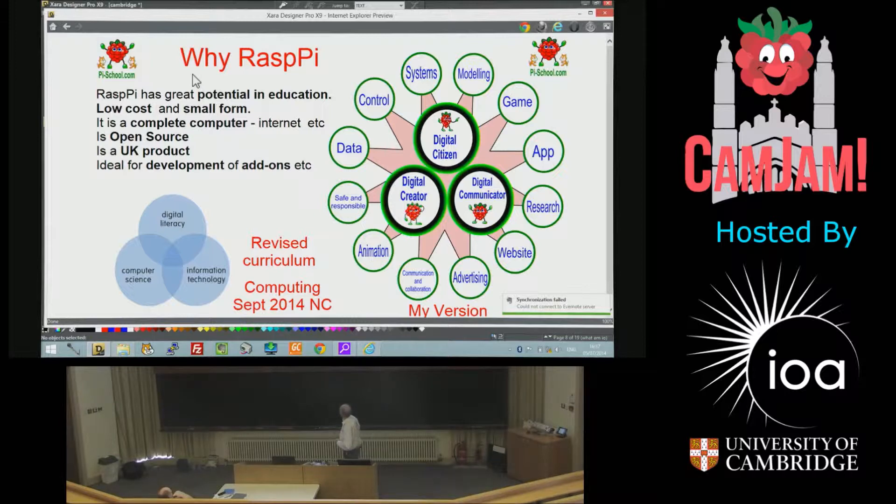The reason I like Raspberry Pi is, for all the reasons you probably do: the potential in education is great — low-cost, small-form, complete computer, open-source, UK-made, ideal for add-ons, etc.